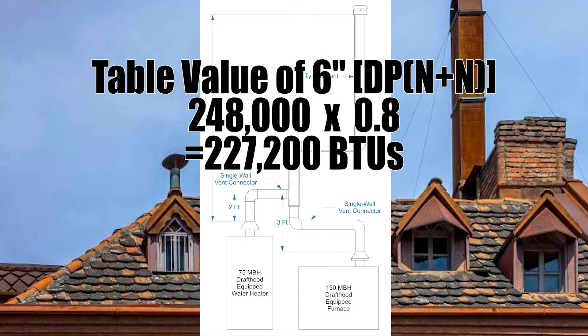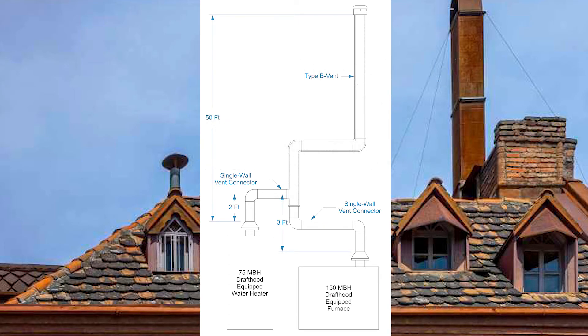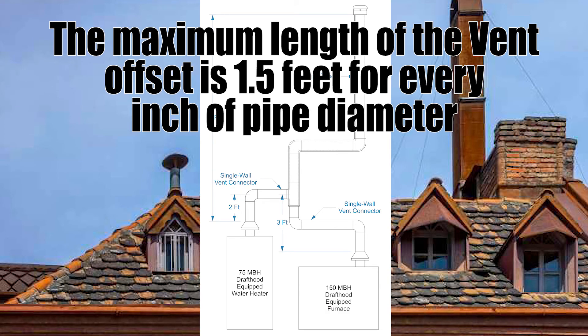To de-rate by 20%, the GVR tells us to multiply the table value by 0.8. So 284,000 times 0.8 equals 227,200 BTUs. We need 225,000, and we have it — so a six-inch common vent works perfectly for this example. If the result had been a little less than required, we would have had to increase the vent by one size. GVR C26 also describes a maximum length of offset: 1.5 feet for every inch of pipe diameter.